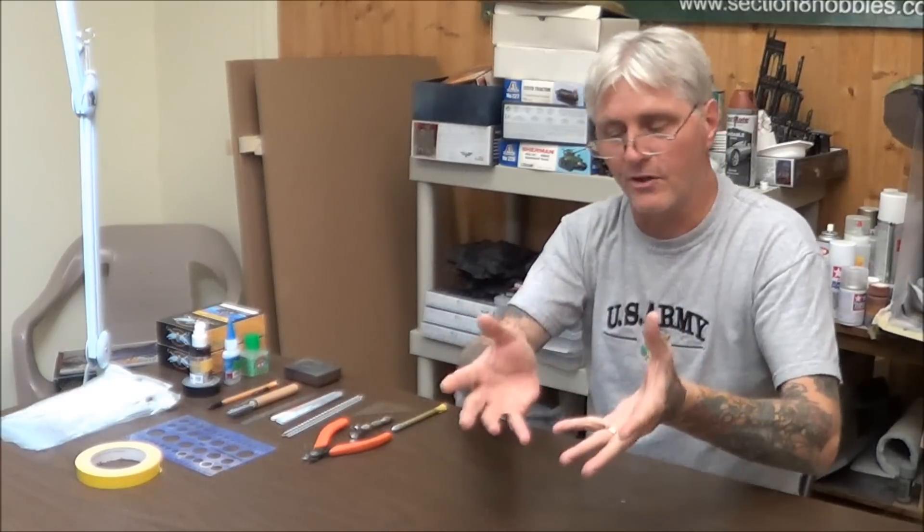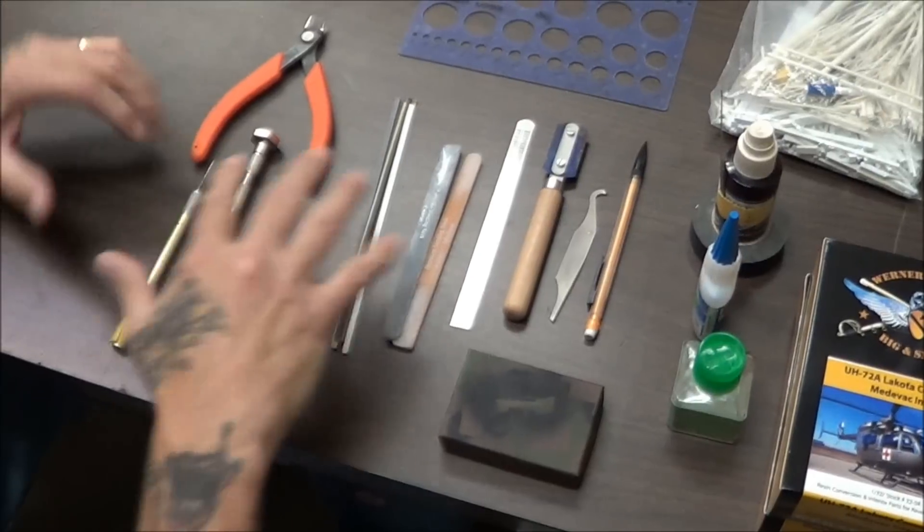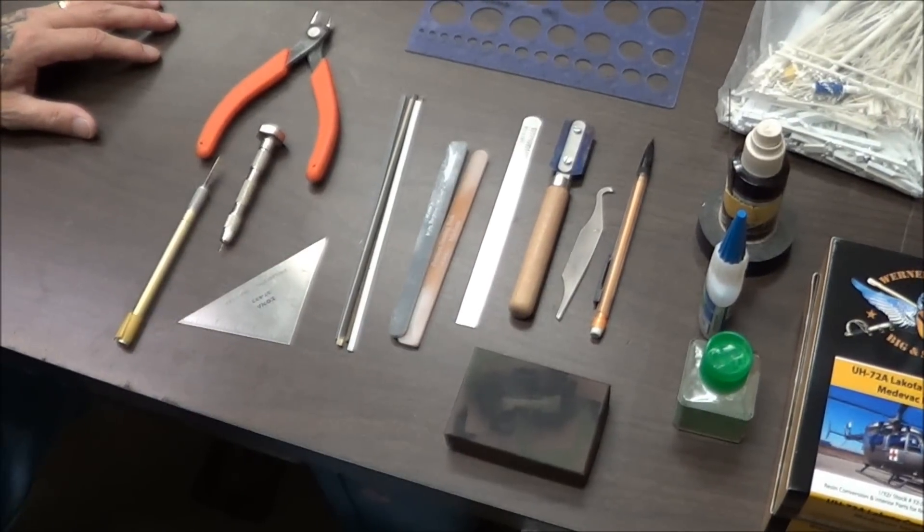In tonight's installment, we're going to do some basic scratch building techniques, some shapes, make some circles and whatnot, and talk about what tools we're going to use. Here's some of the tools that I use for my scratch building.